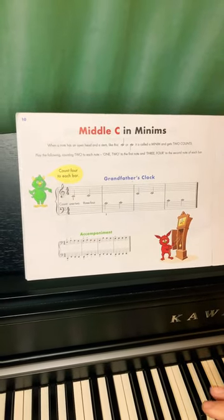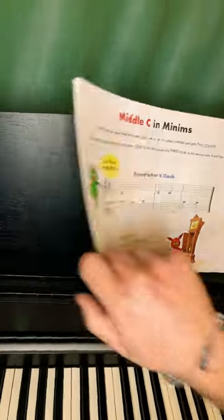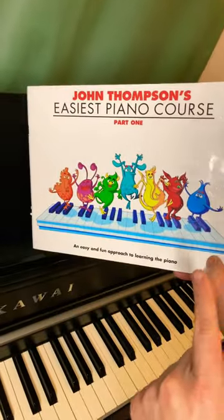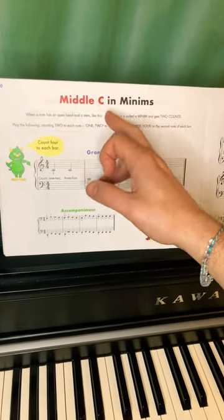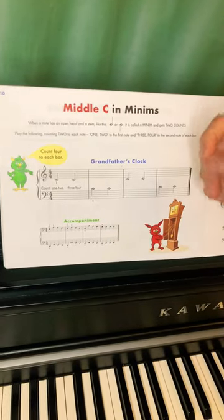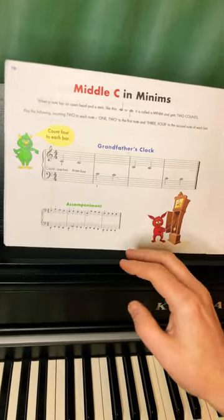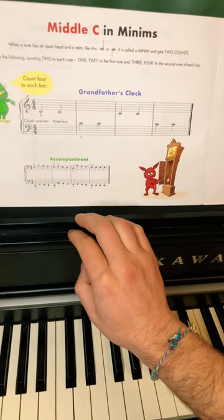Today I want to play and explain for you The Grandfather's Clock — the piece on page 10 of the John Thompson Easiest Piano Course Part 1, featuring and using the middle C in minims, or half notes if you're using the American version of the book. For a detailed and well-explained tutorial, you can refer to the link in the description below.